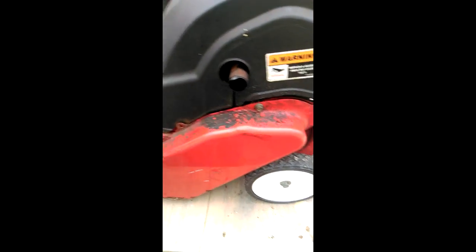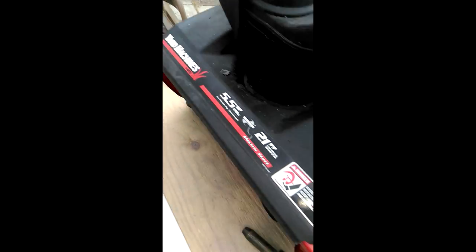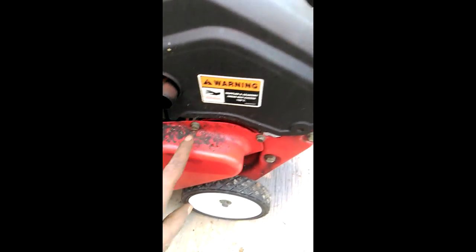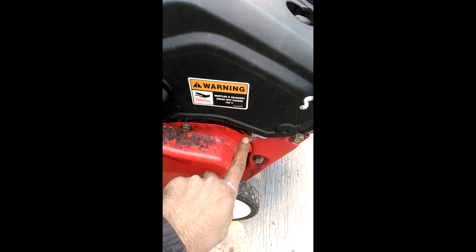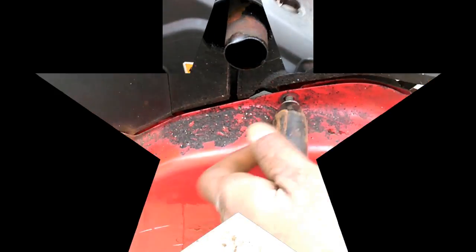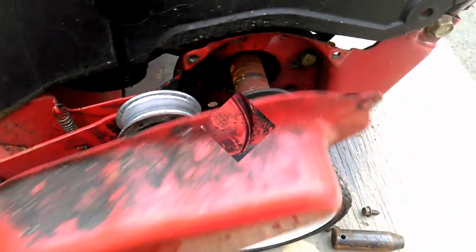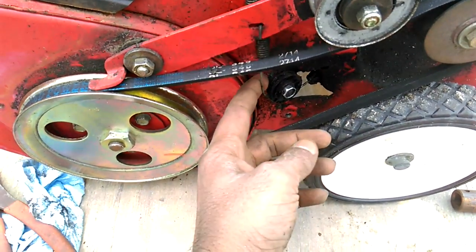Hey guys, I'm gonna be replacing this cable on this snowblower yard machine. Very easy. You got to take off this cover here — a couple of 10mm bolts.